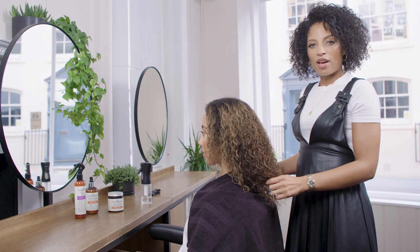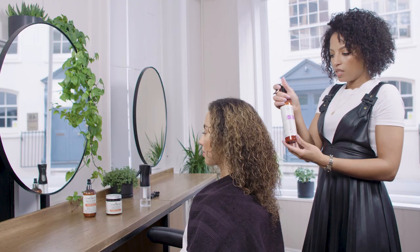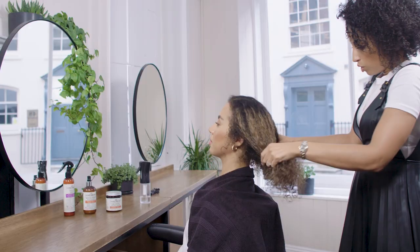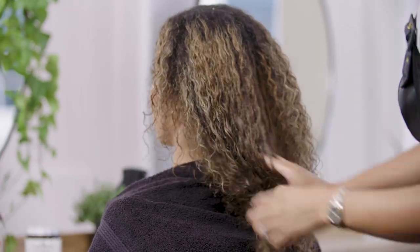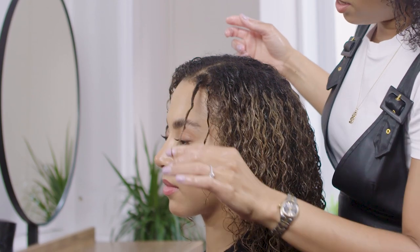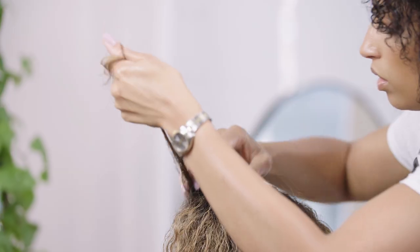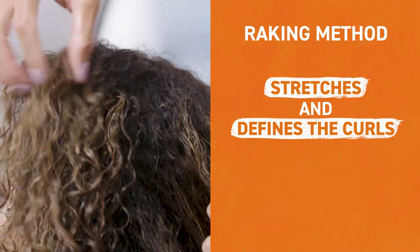Now that we've applied the leave-in conditioner, we're now going to move on to the styler. I'm going to mist the hair with our Miracle Shield, which offers heat protection. I'm just going to smooth the hair over and apply the curl-defining souffle. The styling method of choice is going to be raking or finger curling where needed. You can see those defined elongated curls, which is what we want to go for — it helps to stretch and define those curls.